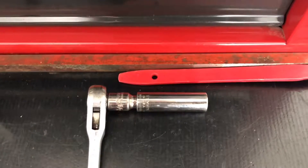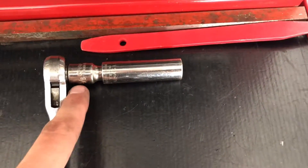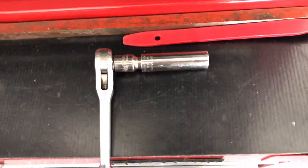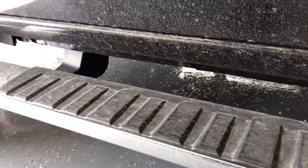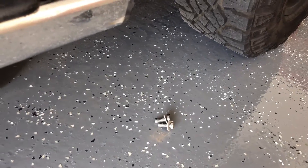After doing the first set of bolts for the running boards, I found that I did need an extension, so I did grab one. I've also got a few extra here just in case I need to extend it a little bit further. I must have missed it when I was under there, but there are actually four spots that you have to remove all the bolts from, but it should just be two bolts per spot and it should come off super easy.